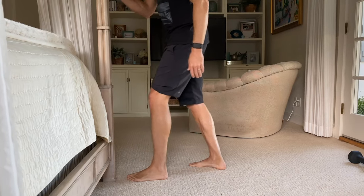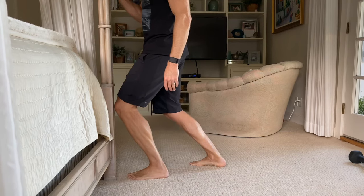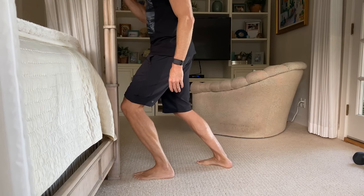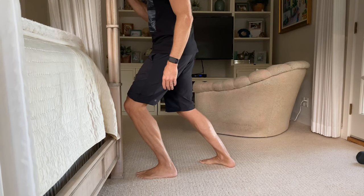Find that spot you can get to without lifting your heel, go right down to that area and hold. You can even kind of oscillate down there, and this will help to self-mobilize the joint and improve dorsiflexion mobility.